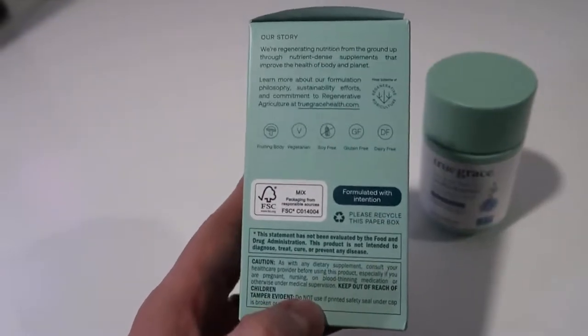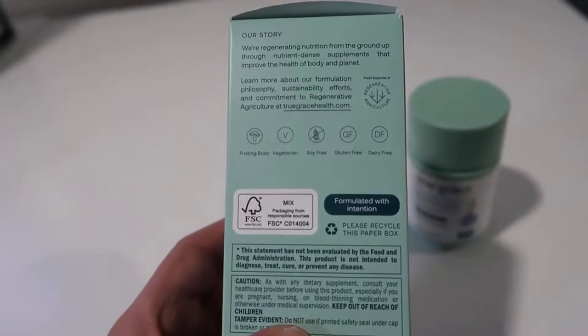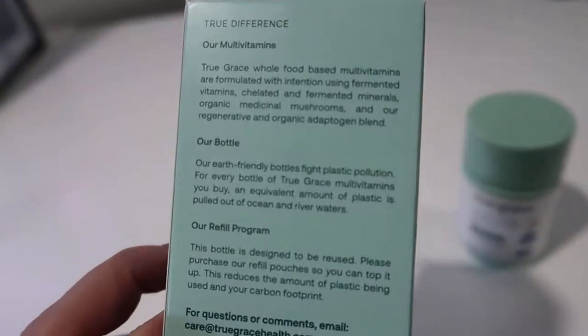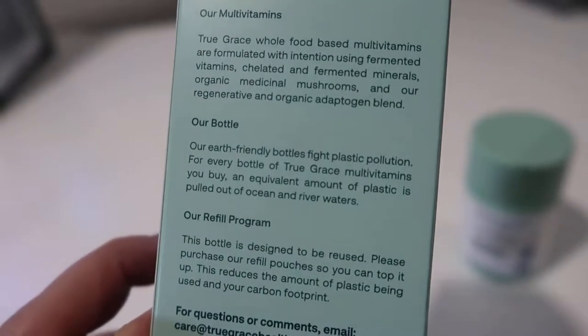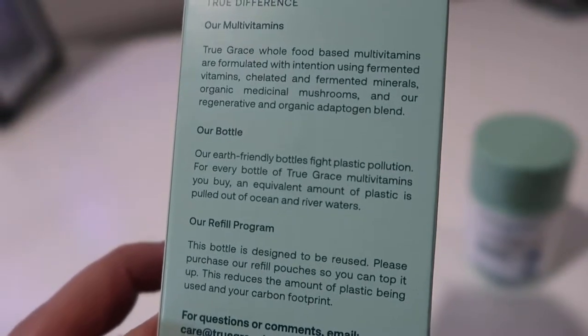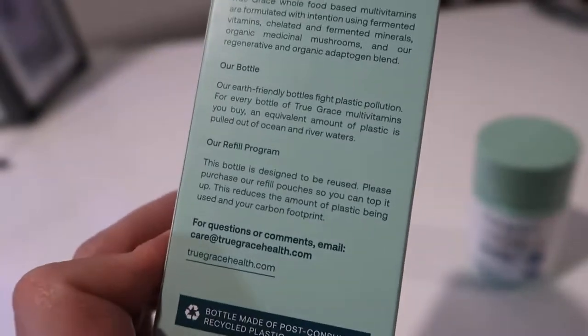They go through and have a little bit of their story on the bottle — it's basically soy free, gluten free, dairy free, vegetarian, and has fruiting body in it. They say their multivitamins are food-based, formulated with fermented vitamins, chelated and fermented minerals, organic medicinal mushrooms, and a regenerative organic adaptogen blend.